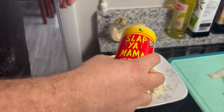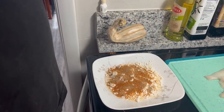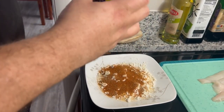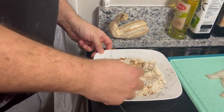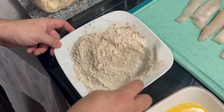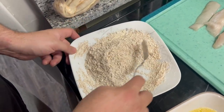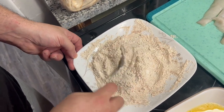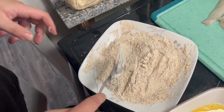We've got some Slap Ya Mama hot cod seasoning — you can't do too much of that or she will slap you quite literally. And some blackening spice — trying to get some flavor up in there. You gotta love that color. Once you get those seasonings at the bottom — don't get lazy. If you're not seeing at least some huge change in color, you probably haven't added enough seasoning. Get creative, don't be afraid of your food.